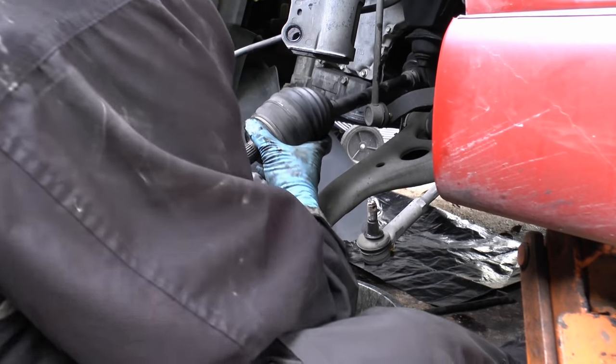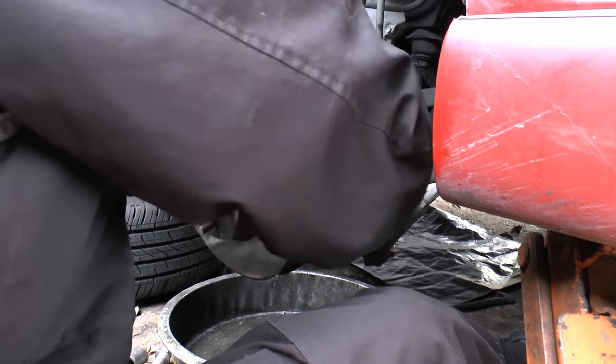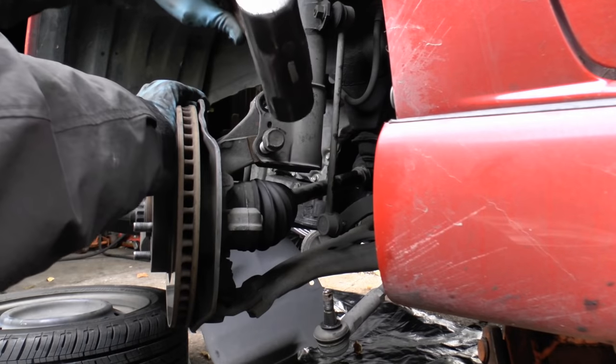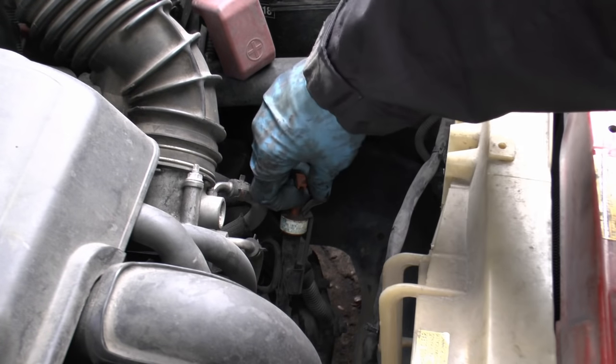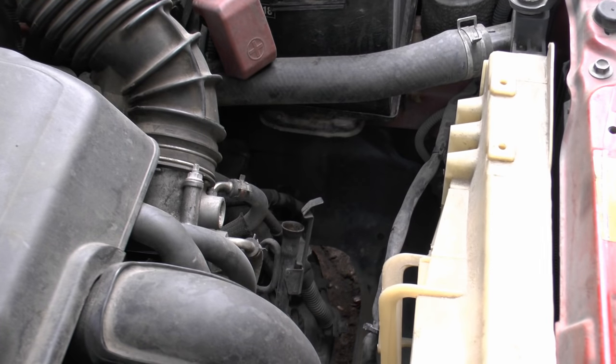Then you just assemble it all back together again — put the shaft in the hub and bolt the strut back on. I'm going to put a seal on the other side too because it was starting to drip; they're both going to wear about the same, but I'm not going to show that because it's just the same thing on the other side. And of course remember to check the transmission and fill it up for the fluid that was lost.